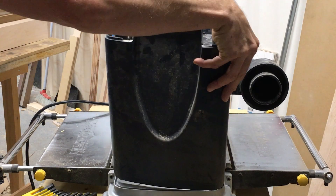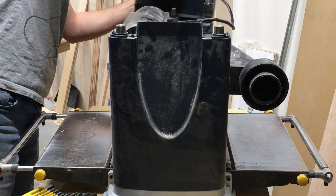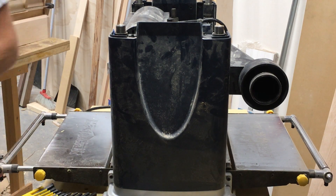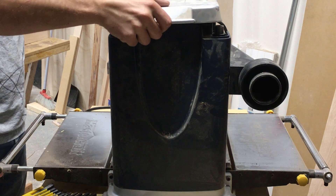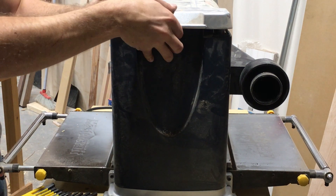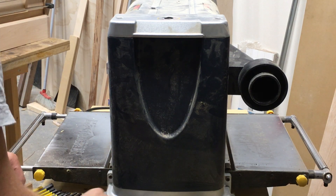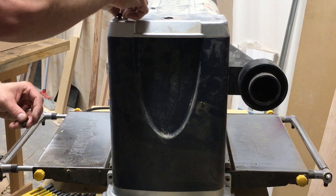I plan to continue using this planer even though I've got the DeWalt now too — this one for all the rough boards and the DeWalt for all the finish planing. I have to say the blades on the DeWalt really suck — within a day I had lines in the wood on all clear wood with only light passes. So the next upgrade is probably going to be a helical head for it. Anyway, thanks for watching.